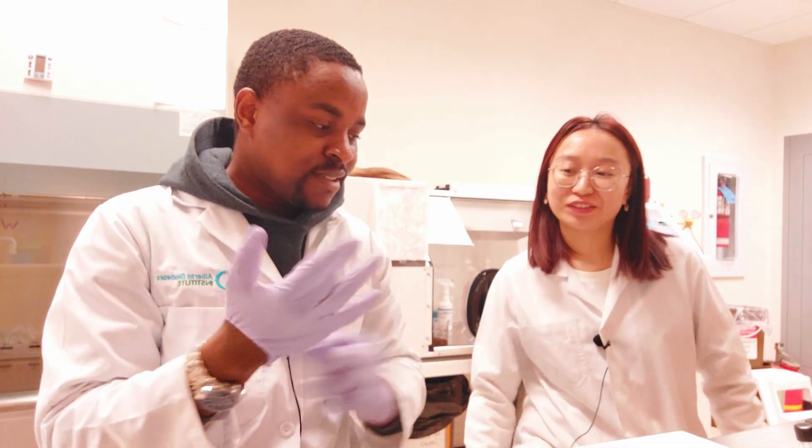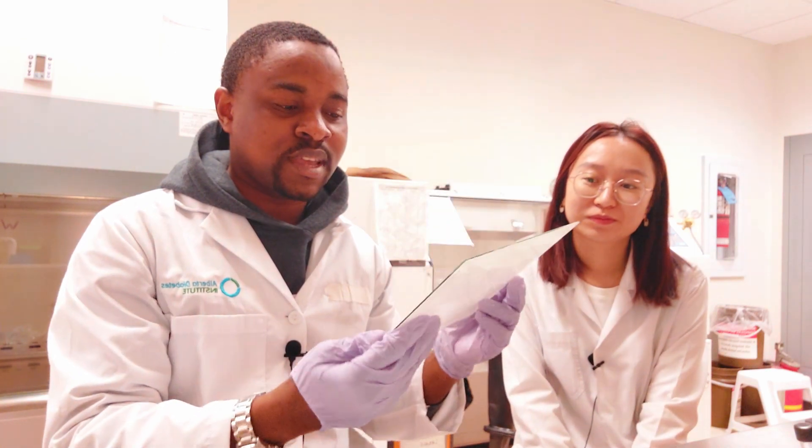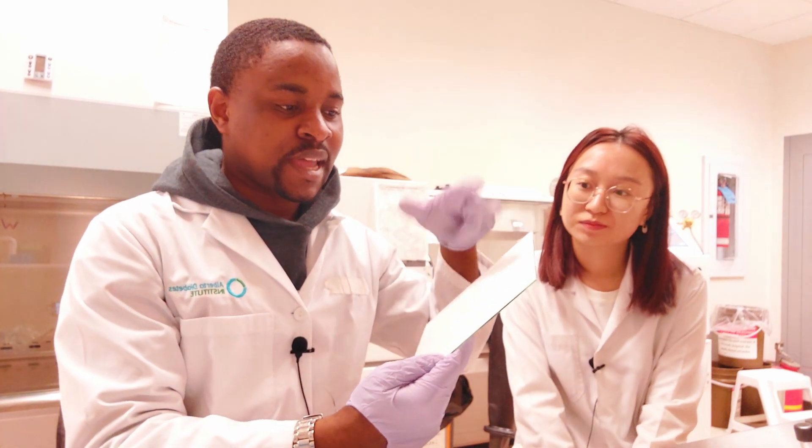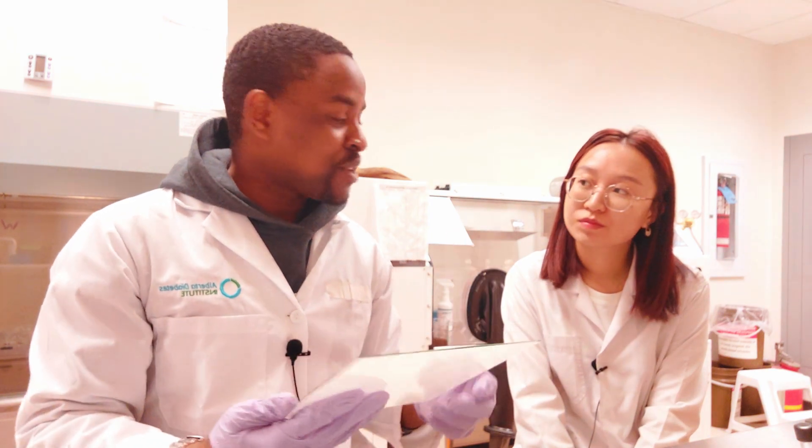There are a few things you need. You're definitely going to need a syringe, because that's what you'll use to do your spotting. This is the TLC plate, and we need to put a line across it before we actually do the spotting.